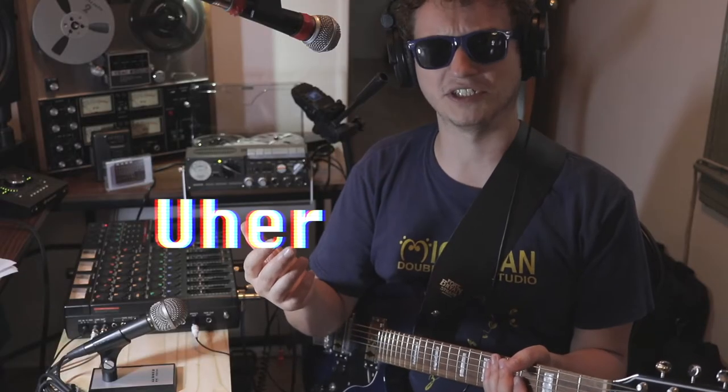Let's talk about the Ewer machine. Is it Ewer? Is it Ewer? I've heard people pronounce it in all of these ways — Ewer, Ewer. I don't know what to say.